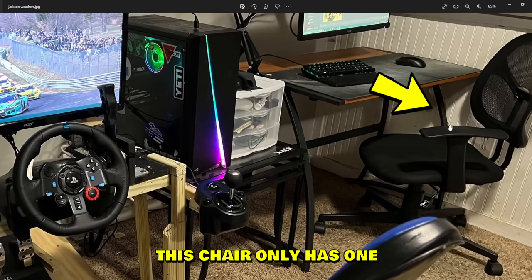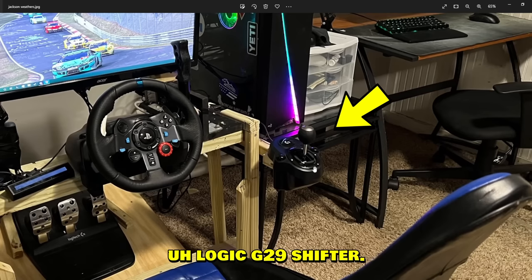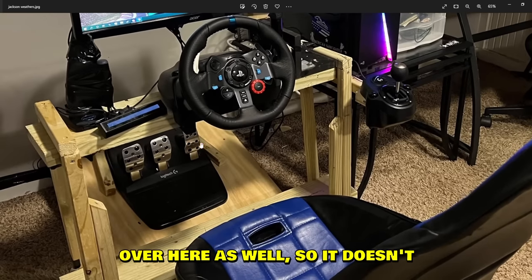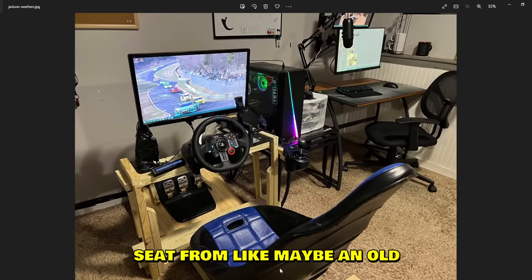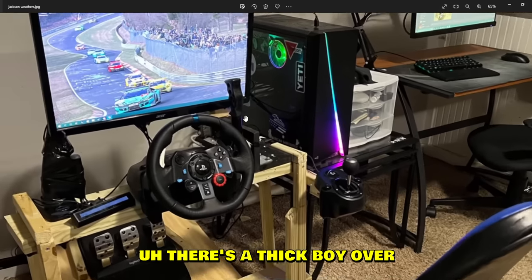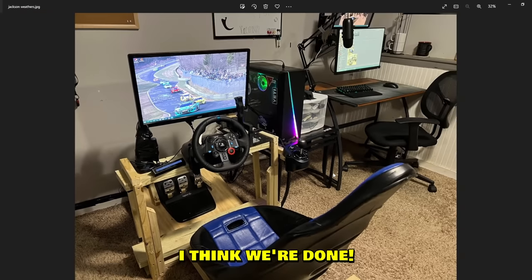Jackson Wedes has two setups. One is a more casual setup — the chair only has one armrest for some reason. Logitech G29 shifter with a sequential mode mod it seems, and a wooden pedal harness so it doesn't slide side to side. There's also a thick handbrake and G29. The seat looks like a real life bucket seat from an old racing car — kind of digging it.